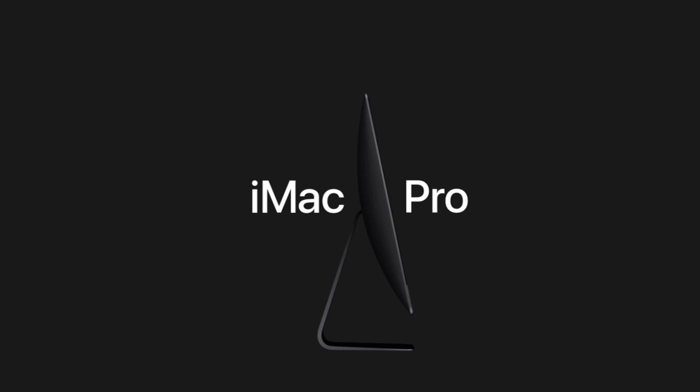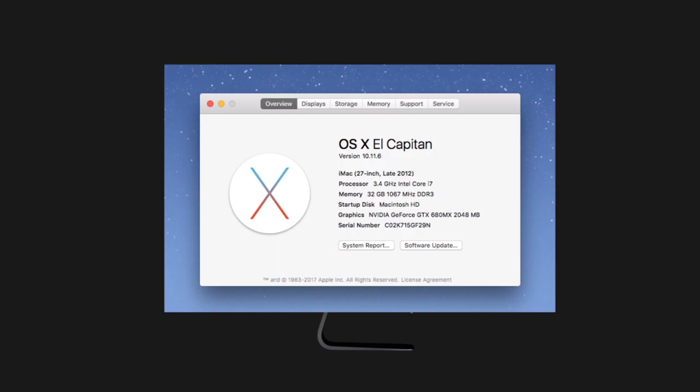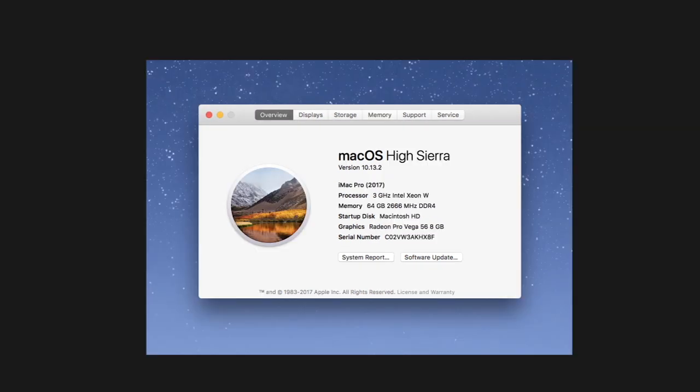Now let's look inside the machine. I am upgrading from a late 2012 iMac — maxed out at 32GB of RAM with a 1TB internal drive. The iMac Pro I just bought has a 3GHz 10-core processor, a 2TB solid-state internal drive, and 64GB of RAM. It's a sealed machine, meaning to upgrade the RAM you'll have to take it to a service center. So I went with 64GB, thinking that's going to last me a long time.